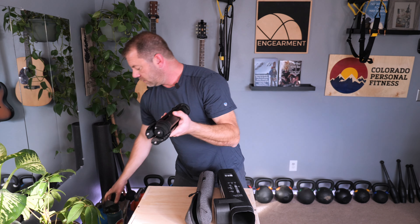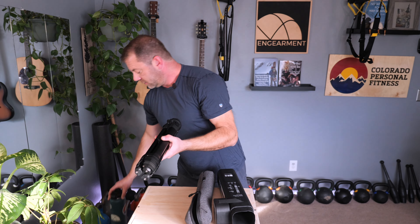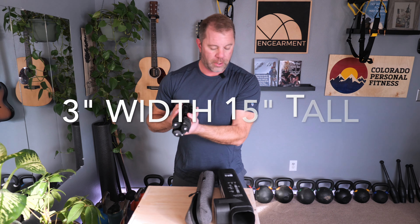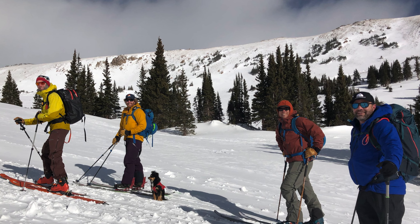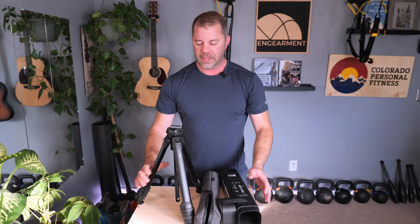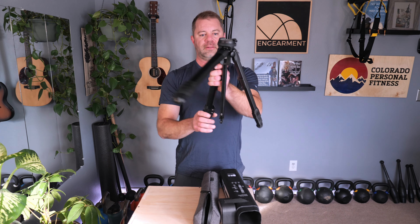Inside the bag is the actual tripod itself. I've had the tripod about a month and a half now and I've been wanting to test it for quite a long time. As you can see, very sleek construction — it's very narrow. For reference, here is my 32-ounce water bottle, and the tripod is more streamlined and narrow than it. It's 3.1 inches around and 15.2 inches tall, so very packable. The carbon version is about 2.8 pounds and this aluminum one is 3.5 pounds.